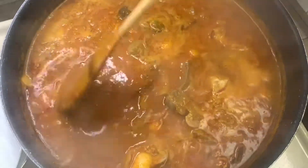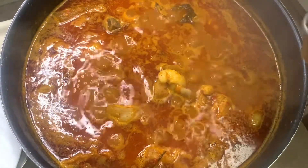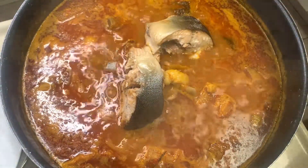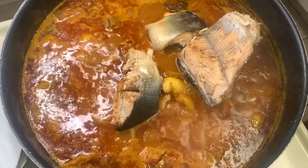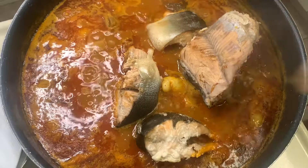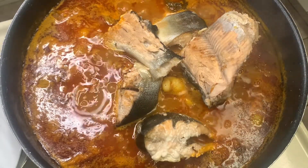I dried some salmon fish in the oven — not too dry — and I'm putting in my fresh salmon fish right now. This is going to be so delicious. Give it a good stir.